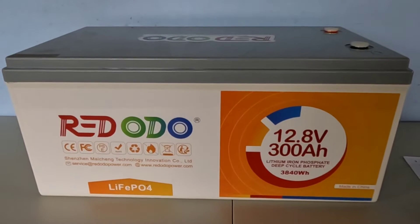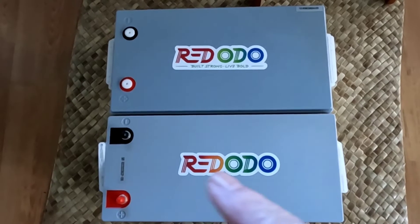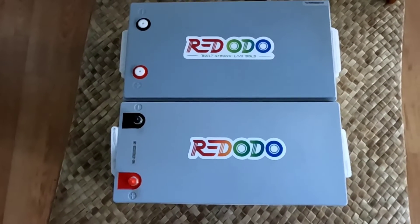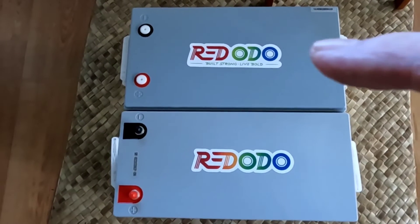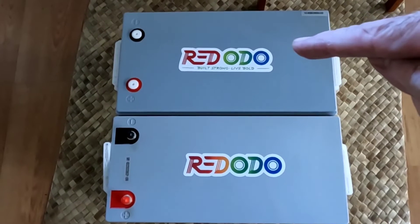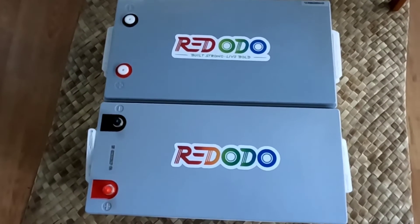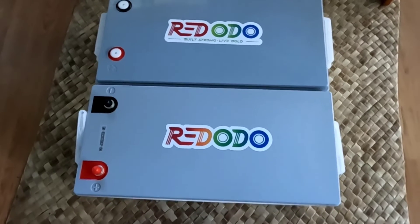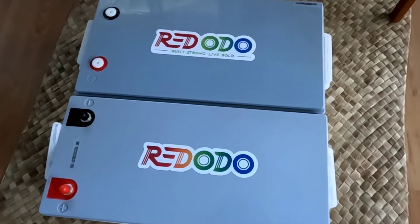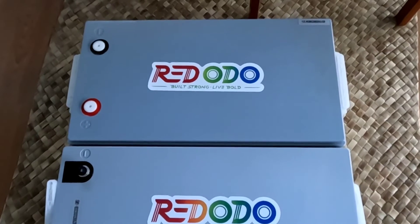I love the Redodo products — very reliable, zero problems with the one we've been running, and I expect zero with this one as well. Just to give you a size comparison: this is the 200 amp hour version and that's the new 300 amp hour version. Same length, just a little bit wider — basically the same footprint profile, but an extra 100 amp hours and a little heavier. Both are beautiful batteries, and Redodo has a fantastic warranty and great customer service.